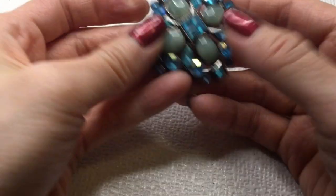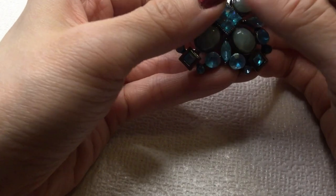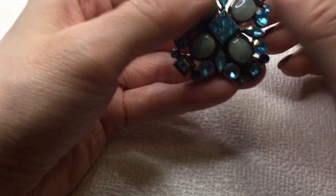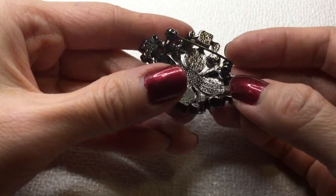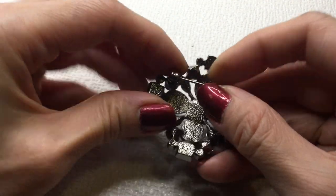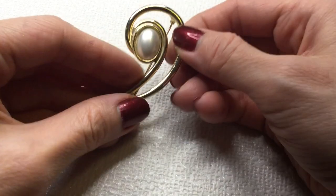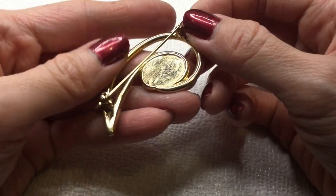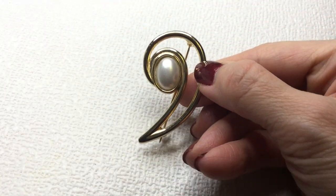Then we have this brooch — I don't know if this is glass, it doesn't feel cold to the touch. We have these rhinestones and it's got metal on the back. Not marked. This would be five dollars if anybody wants this one. We have another pearl brooch gold tone — unmarked, this would be four dollars.